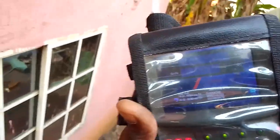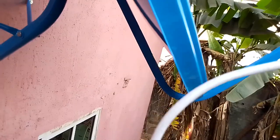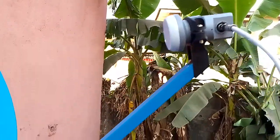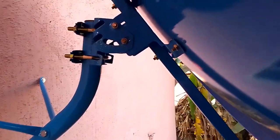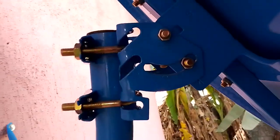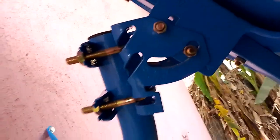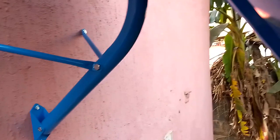I have now gotten the signal — the DSTV signal. What is remaining now is to go inside and do the remaining installation, then I will tighten up the bolts and nuts.